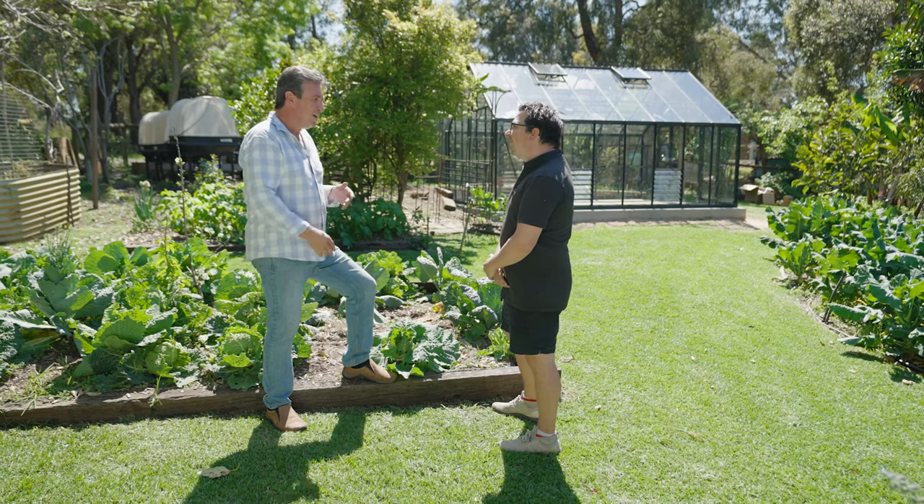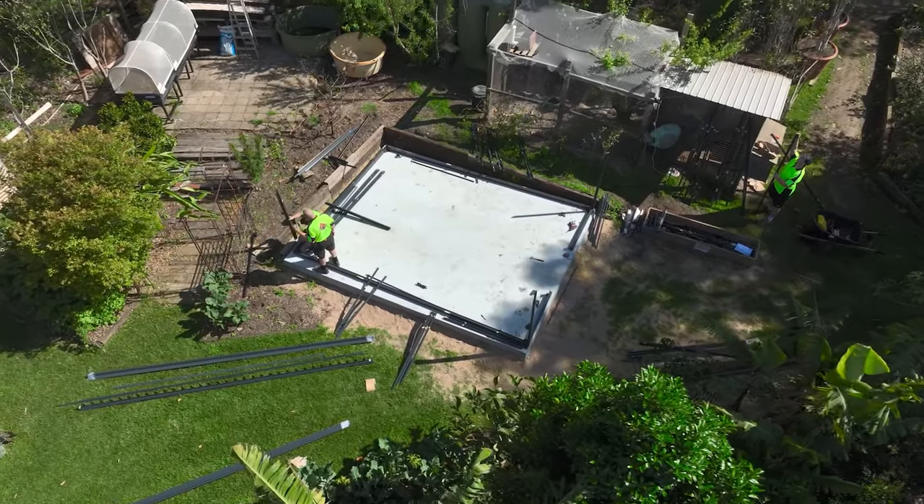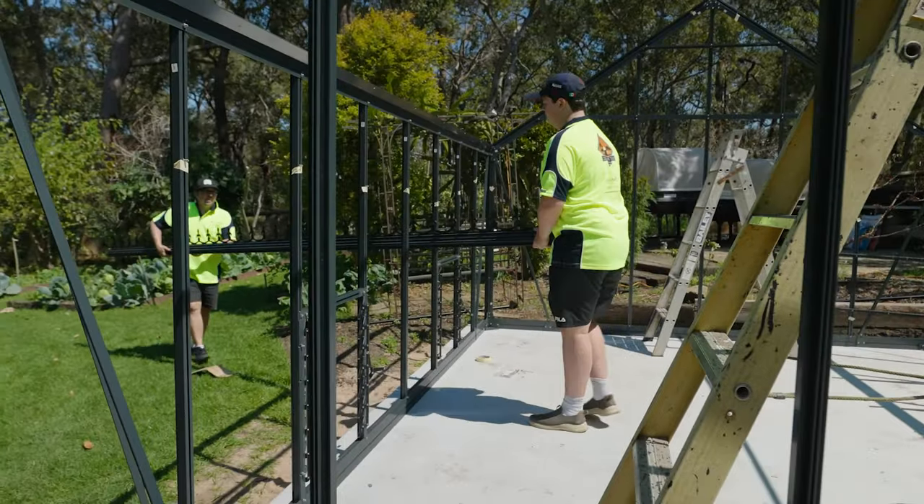It all starts with the foundation. I've gone for a concrete slab, but you don't have to do that. The foundation is important, but a concrete slab is one way. A lot of other people will go for a concrete strip footing around the perimeter, put a nice pebble mix in the middle so it's permeable, which allows the water to drain through — but it's a personal preference, really.